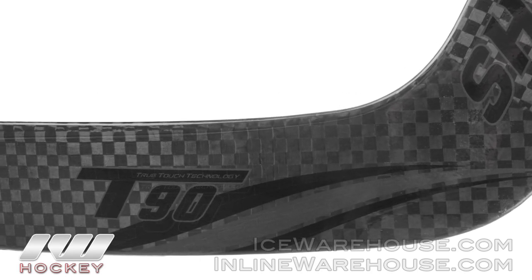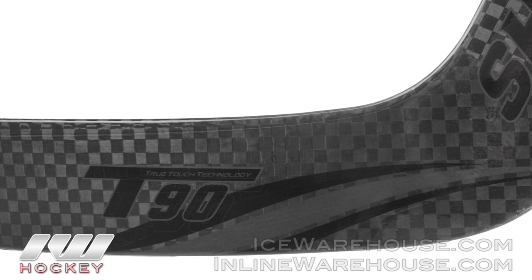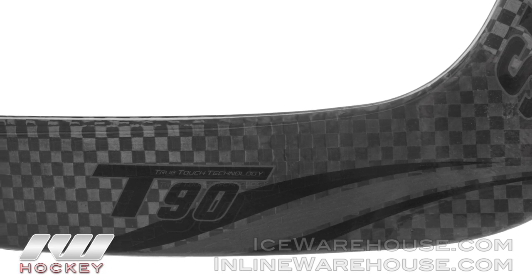The Undercover version of the stick is going to be available in this gloss version, and it's also available in a matte version as well. Some really nice choices right there so you can get a really nice look with the stick. That was just a quick look at the Sherwood T90 Undercover Goalie stick, available here at inlineandicewarehouse.com.